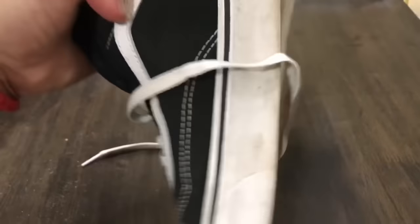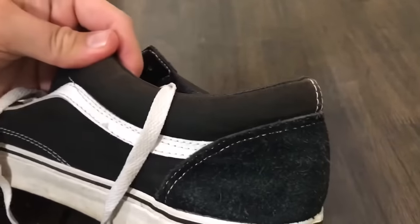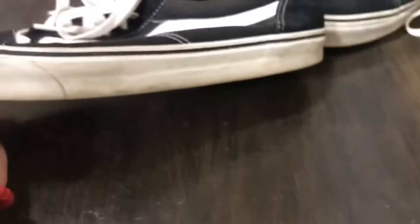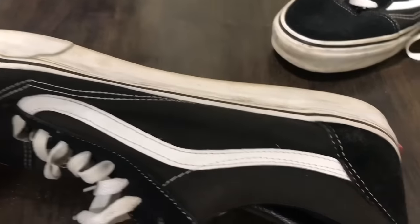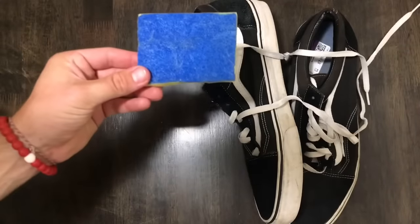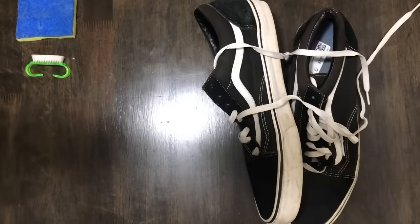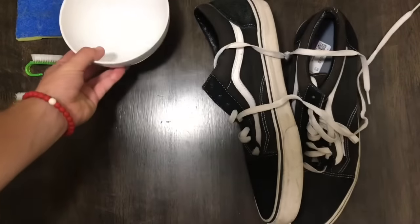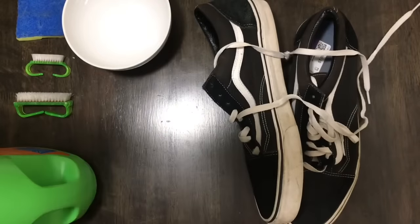Now I know there are many different shoe cleaning packages that you can buy, and those usually cost quite a bit of money, so today I'm only going to be using common household items. I'm going to be using a sponge, a nail brush — both a small and a large one — a bowl, laundry detergent, hand soap, and a lint roller.